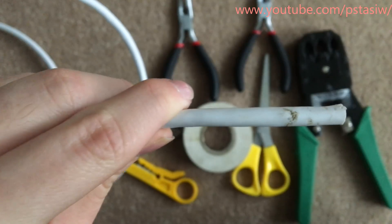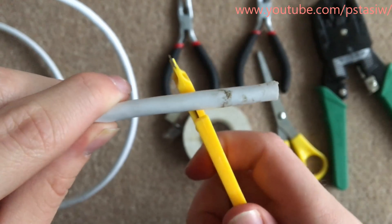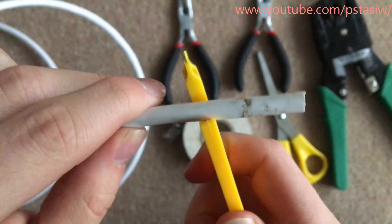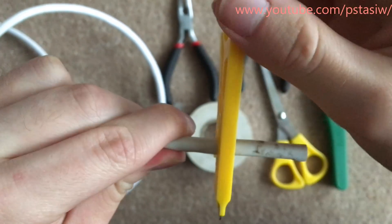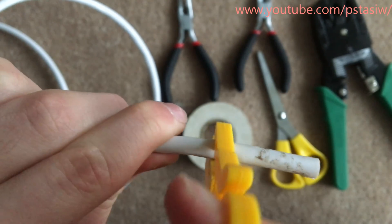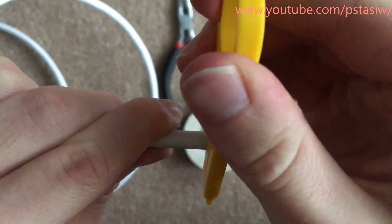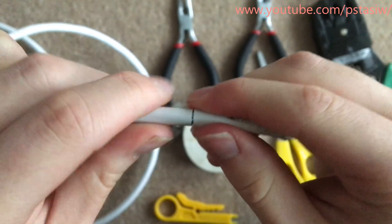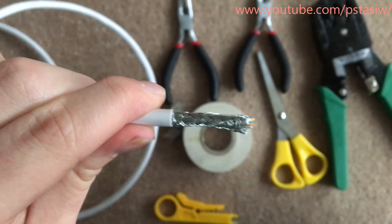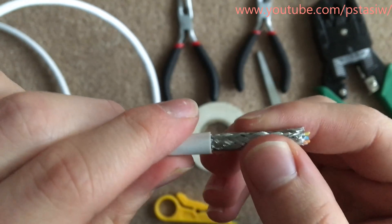So I'm just going to strip the cable now with the terminator tool. I'm just going to put it in for the first one because it's quite a thick cable, and then you just go around once all the way and not another time because you could cut the actual shielding inside. So once I've done that, just pull it off and as you can see it's got the first layer of mesh, kind of foil.